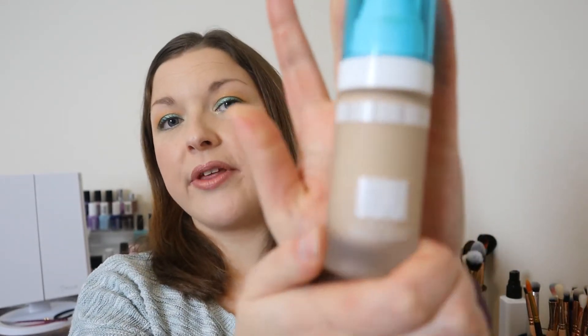If I've got a day where I just want to have a good makeup day from the off and I need my makeup to look good, this is probably the one I'll go for.